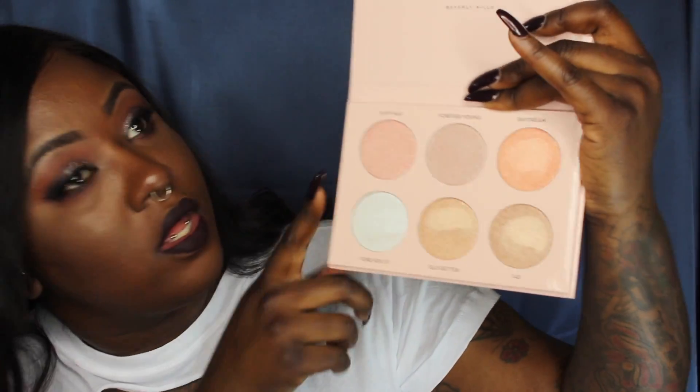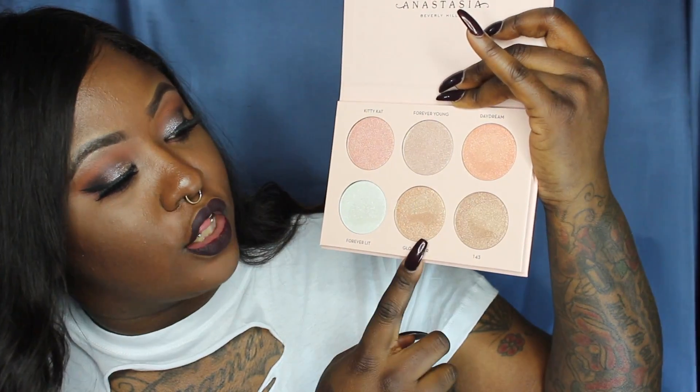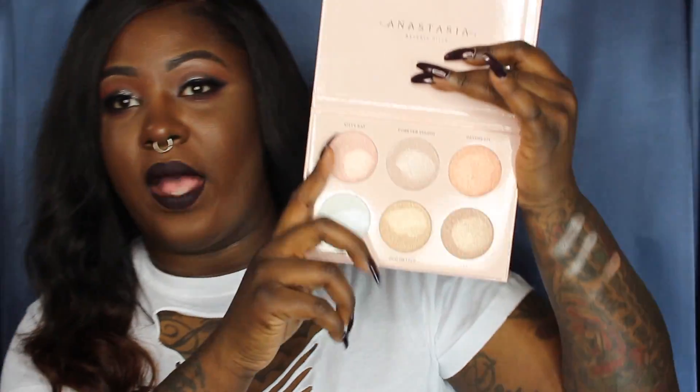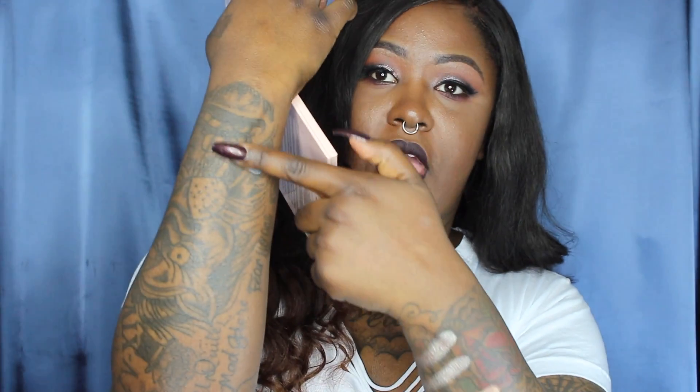These are the colors: Kitty Cat, Forever Young, Daydream, Forever Lit, Glow Getter, and 143. We're going to go ahead and give some swatches. We have Kitty Cat, Forever Young, and Daydream on one hand — and those are those shades. Then switching hands, we swatch Forever Lit, Glow Getter, and 143. So we have Forever Lit, Glow Getter, and 143.